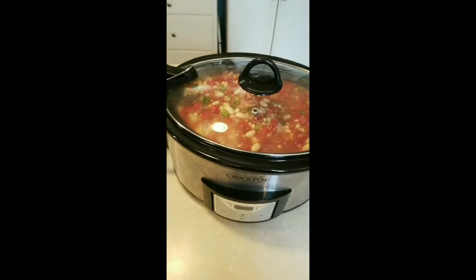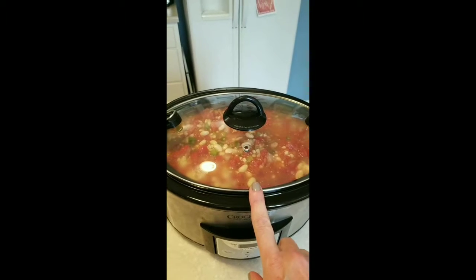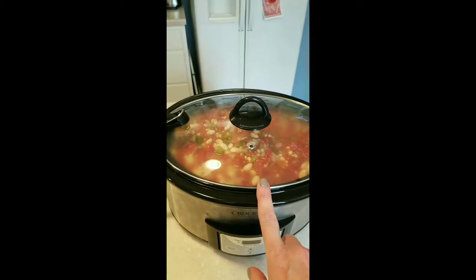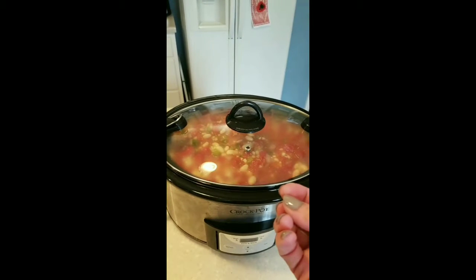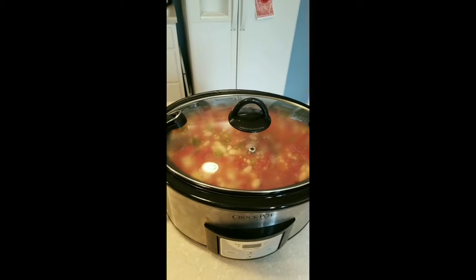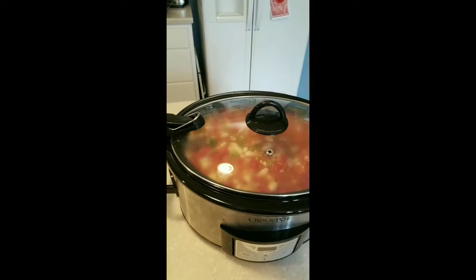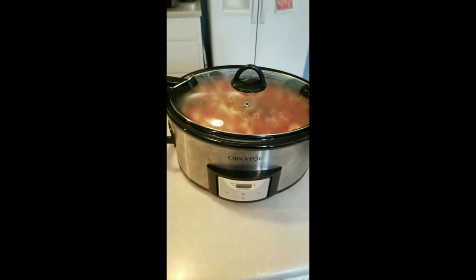And there you go — white chicken chili. It's going to be really creamy by the time it's done. Remember the chicken is in the bottom and those are really big chicken breasts. So by the time this is cooked and ready to go, we're going to take some tongs, pull those chicken breasts out, shred them, and put them back in. In about five or six hours, it'll be ready.